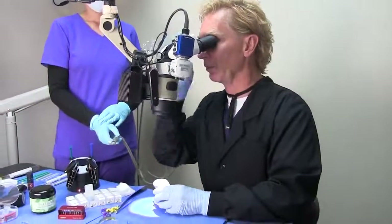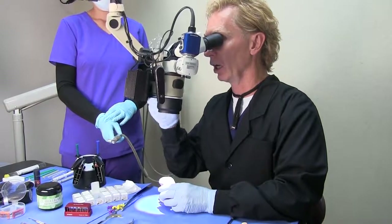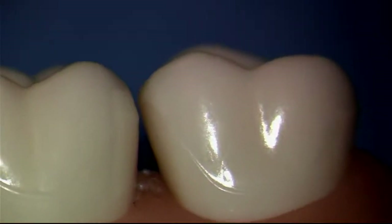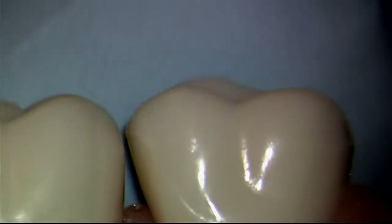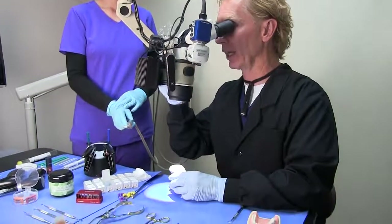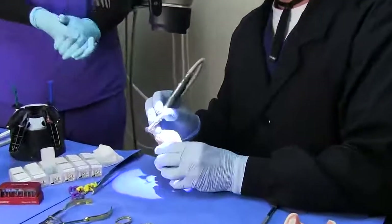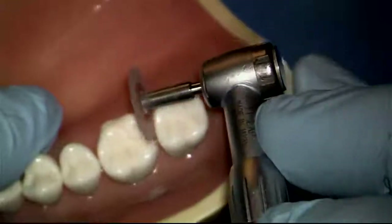The first thing to keep in mind is that a lot of naturally occurring contacts are what we call a kissy contact. You'll notice in this particular case that the contact is really too high on the occlusal. A lot of contacts are naturally not very smooth. So what we like to do is take a disc and flatten and smooth the neighboring tooth.